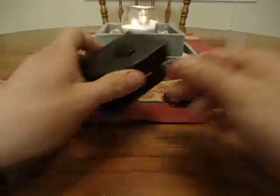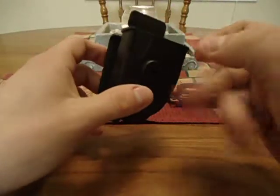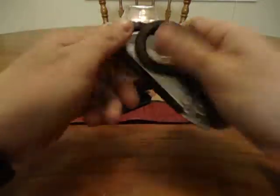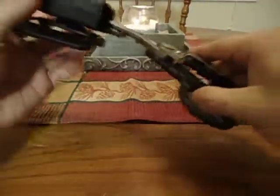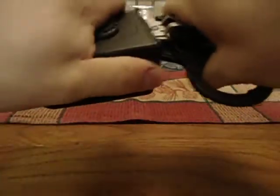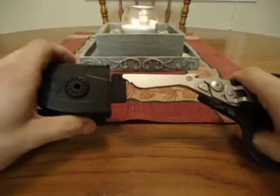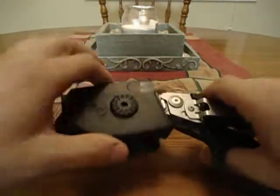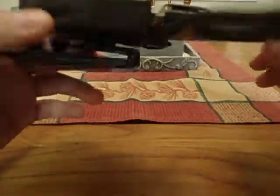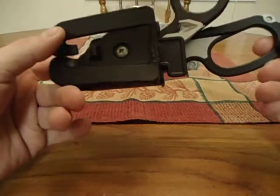The holster it comes with is injection-molded plastic — seems kind of cheap to me. The biggest issue I have with it is when the scissors are unfolded, they're supposed to lock in — you hear that click? They lock in just like this, and you cannot pull them out unless you release them by this tab right here. But when these are on my belt, I can just pull them out. They do not lock, and that is a flaw. I don't want my scissors just pulling out.